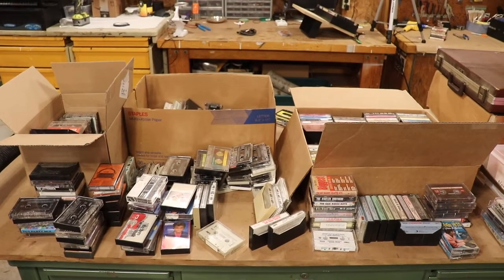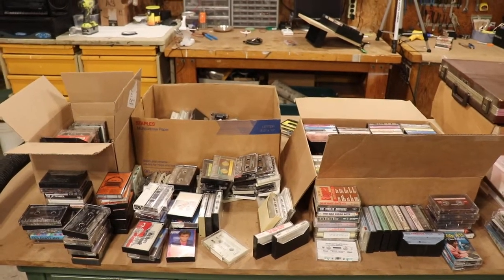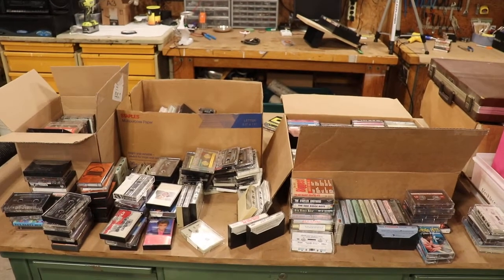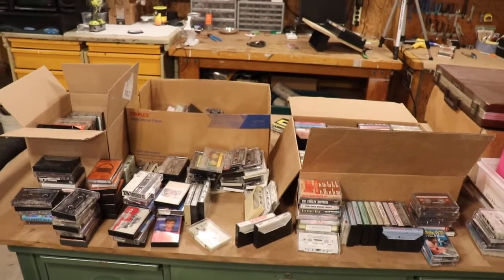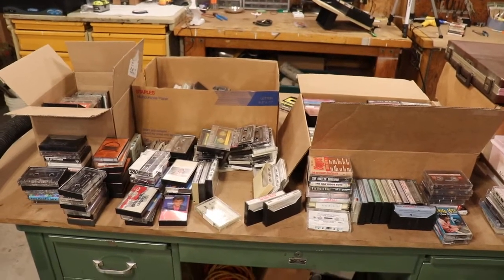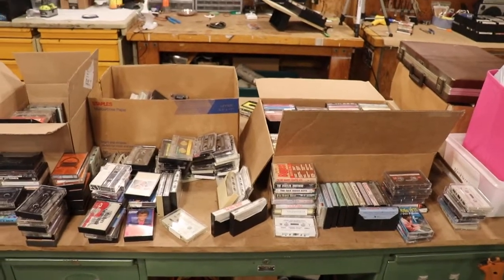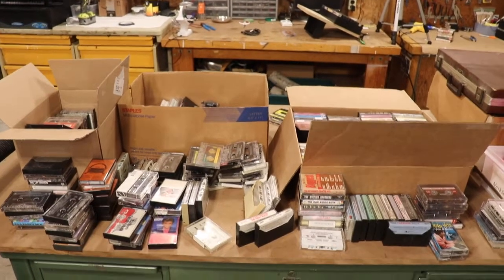We did that for close to 10 years, and then as I retired out of that we started making some repair videos, and now we're talking about cassettes. The one thing we do on this channel is we do it all live, unscripted, in one take with no editing. You'll never see any herky-jerk motions, never have to watch the clock jump around in the background. If I don't like a take I do the whole thing over, and since I don't have a script everyone's going to be different anyway.